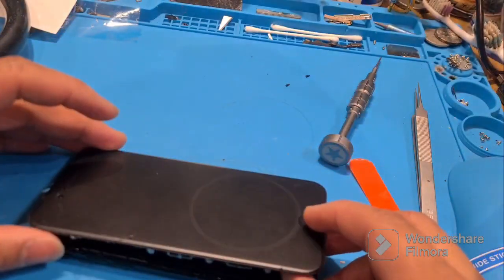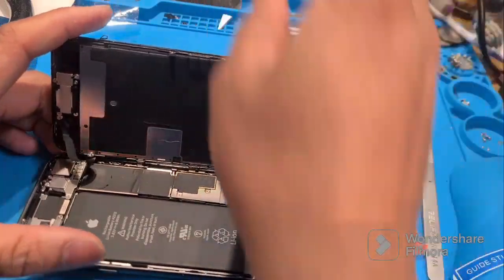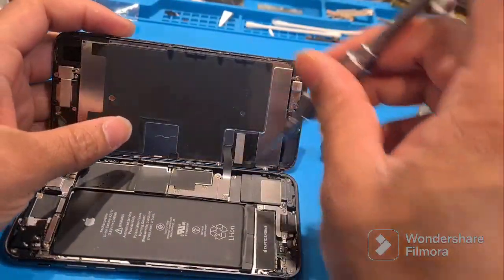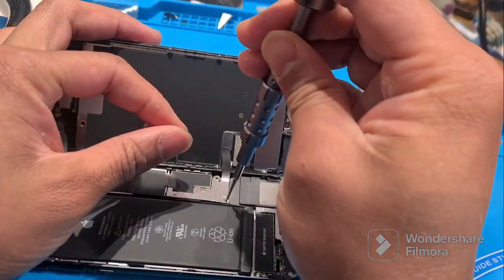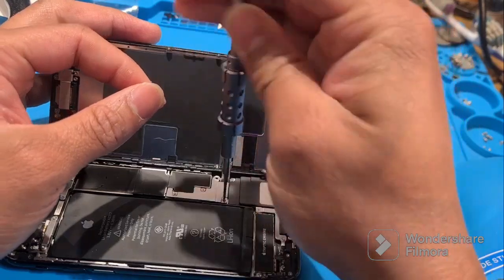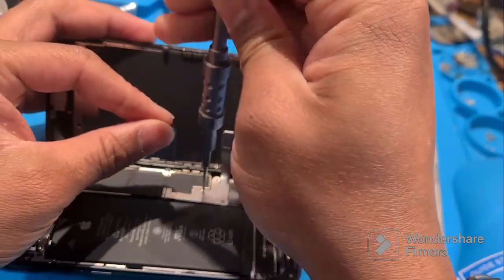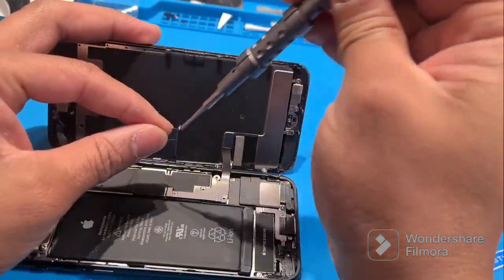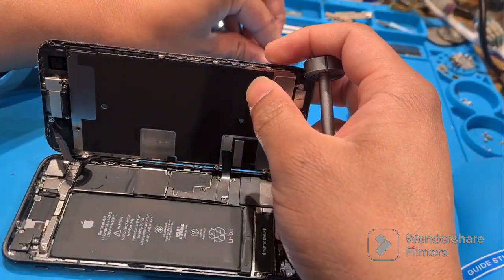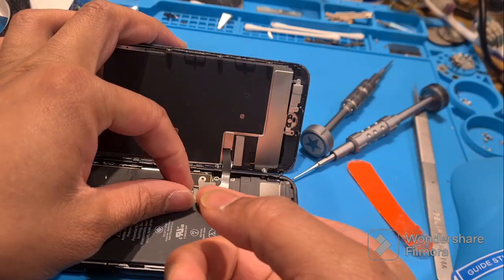Waiting two days depends on your phone's battery health — the battery drains and then you charge again. But I don't want to wait, so I just open the phone, disconnect the battery, and then plug it back in. It will be fixed very easily. I'm showing this right now — opening it, disconnecting the battery, reconnecting it, and it should be solved.